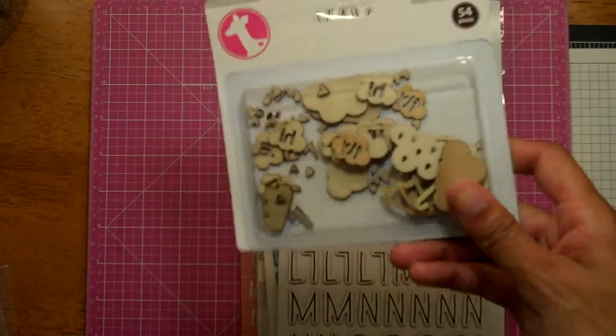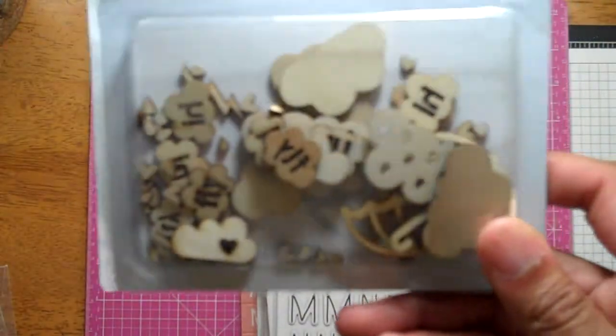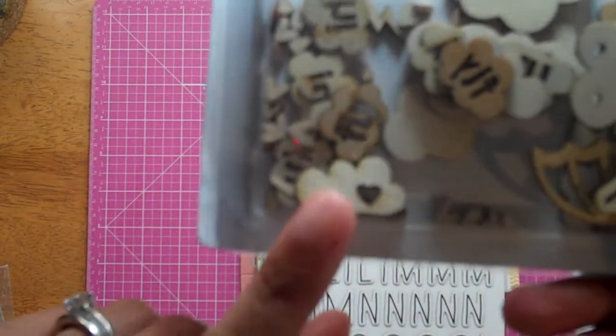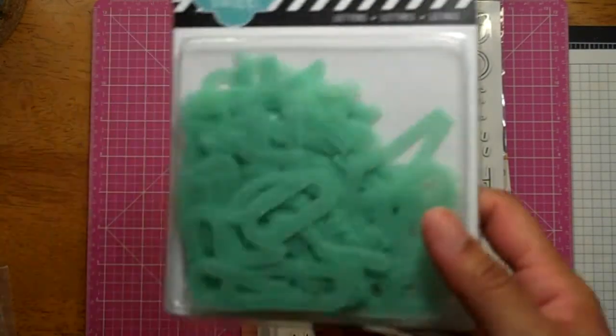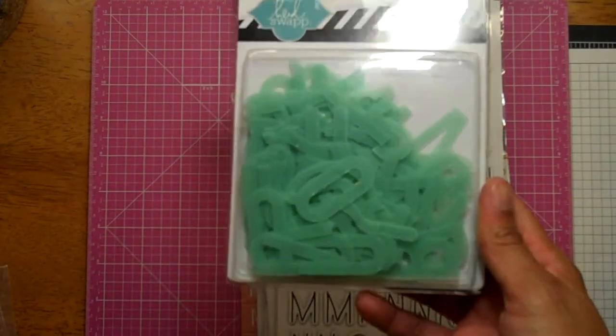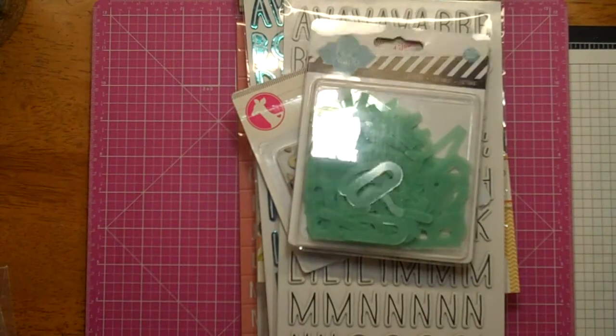Got these from Freckle Fawn — everybody's seen them. These are the Clouds. I'm addicted to that Cloud — love it. And I have the Heidi Swap ghost letters, which I think I got from ShareBear Crafts on Etsy.